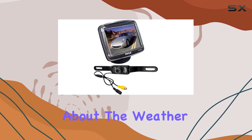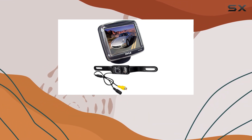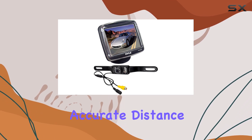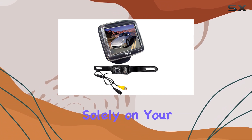And don't worry about the weather — this camera is IP67 marine grade waterproof, ensuring durability even in the toughest conditions. Safety is paramount, which is why this backup camera kit includes accurate distance scale lines, allowing for precise parking and reversing without relying solely on your side mirrors.